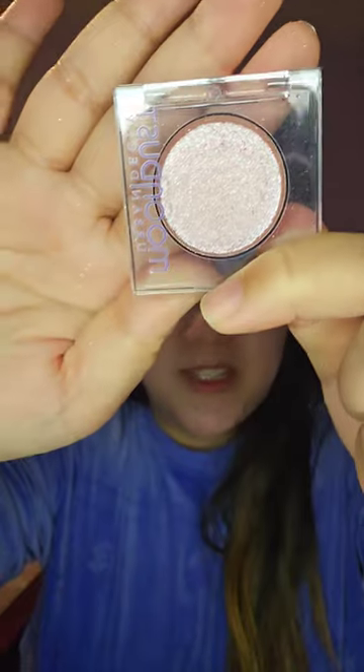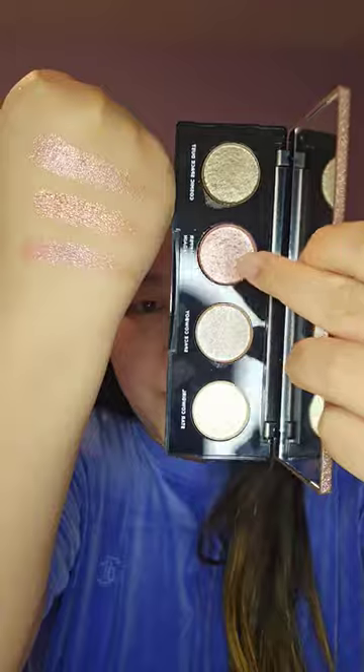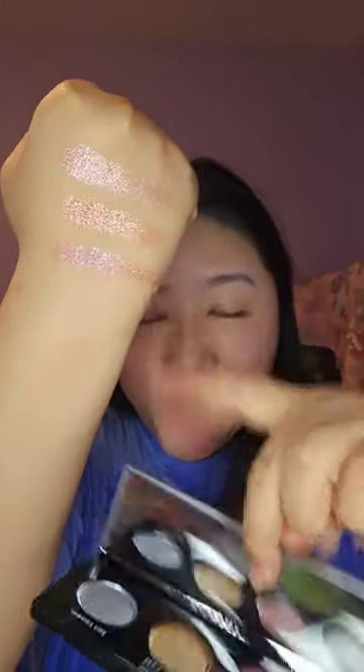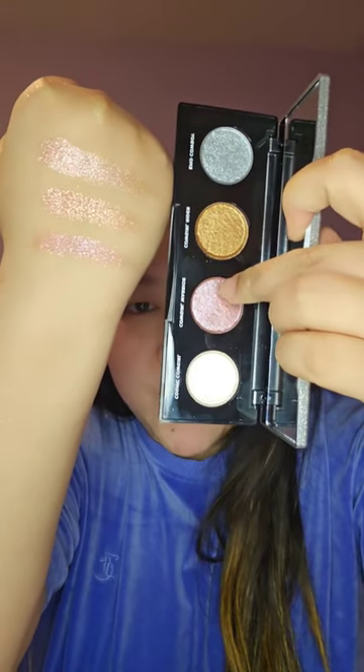So this is what Rebel Star looks like, and this is what it looks like swatched on a hand. Then from the Space Rider collection, the second swatch here is Wild Dipper Rides Again. And then the last swatch here is Cowgirl Warrior — this is what it looks like.